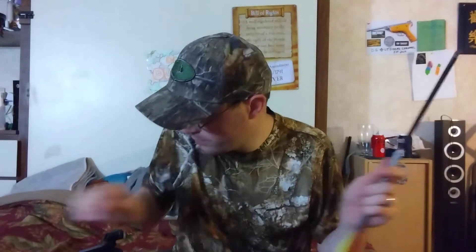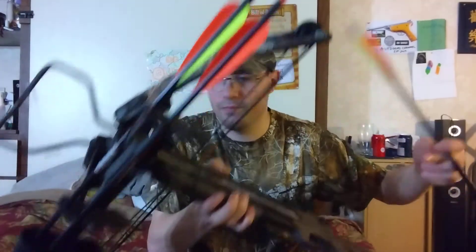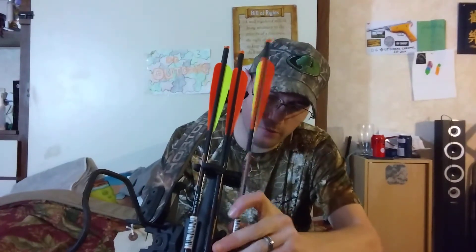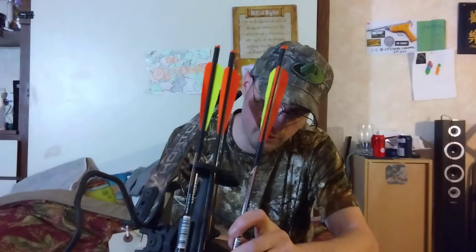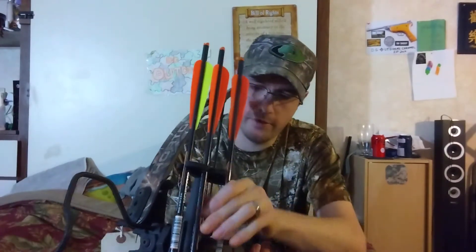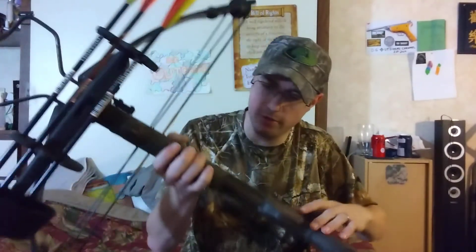These are aluminum arrows, and they came with the crossbow. When this thing came out about 12 years ago — I think around 2010 — this was a $450 crossbow. Horton went out of business in 2013. I think I got a really good deal on this crossbow.